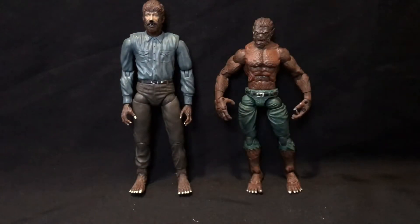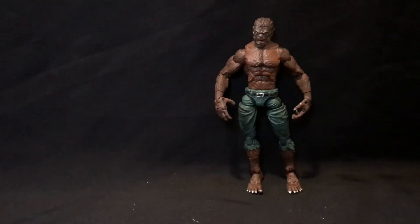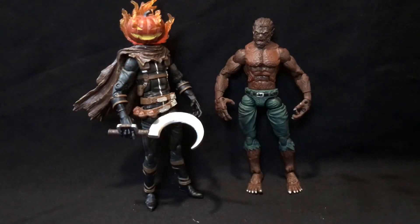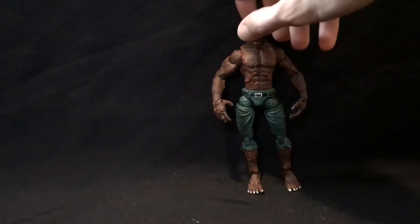Here he is next to the Wolfman — he's obviously shorter, but that's okay because he's not really meant to go with those anyway. You can still fudge him in if you want. Here he is next to Jack-O-Lantern, who's slowly leaning more and more back in every video. Jack-O-Lantern is a little bigger but has a pumpkin on his head, and I think Werewolf by Night you can fudge into the modern scale if you really wanted to.